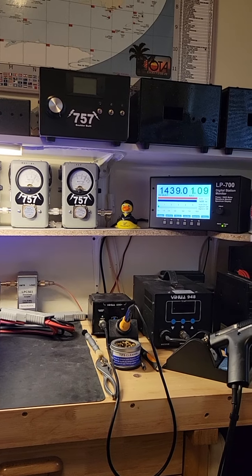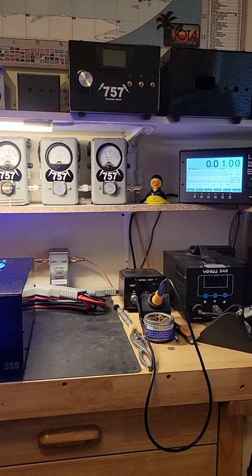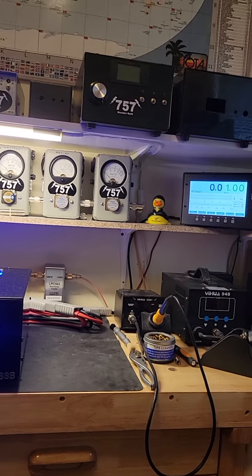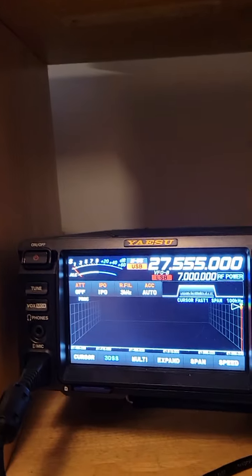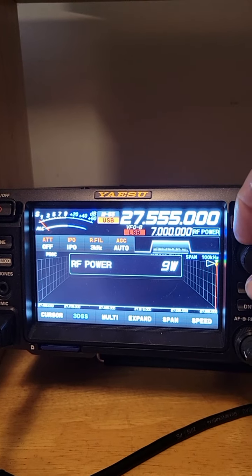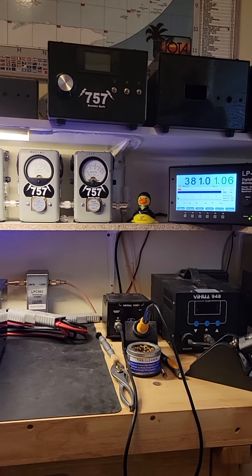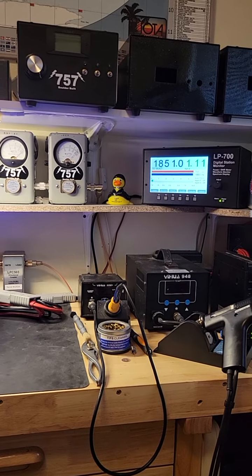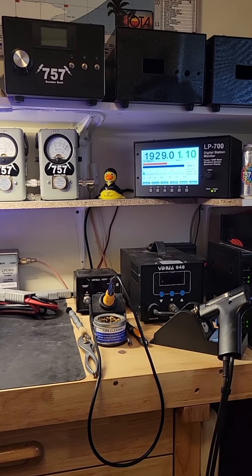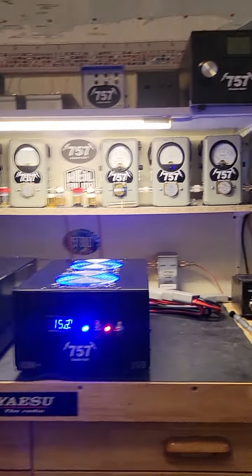Audio test, 1, 2, 3, 4. Working smoothly. We're going to go ahead and turn it up to 10 watts and see what we get out of her now. Audio test, 1, 2, 3, 4. She's doing pretty good there. Great setup here.